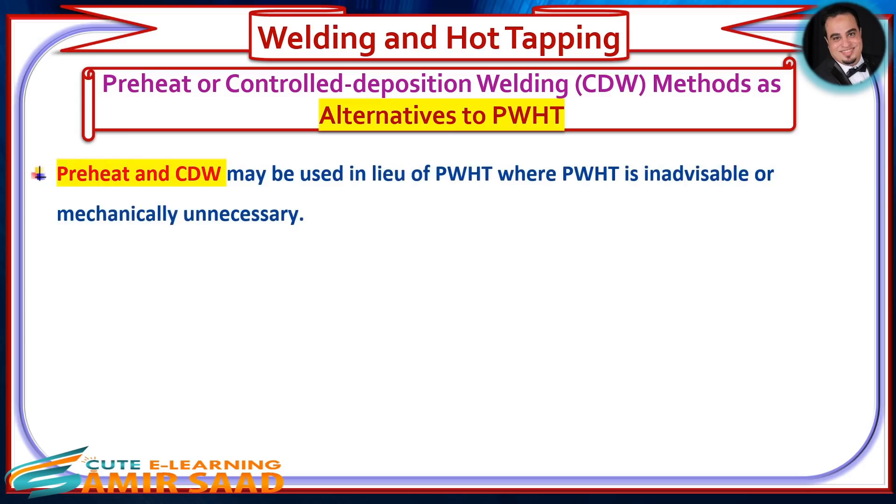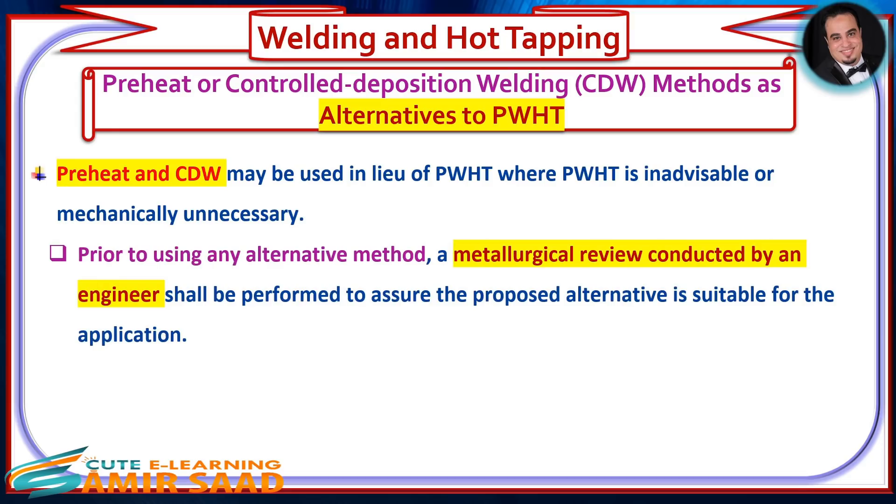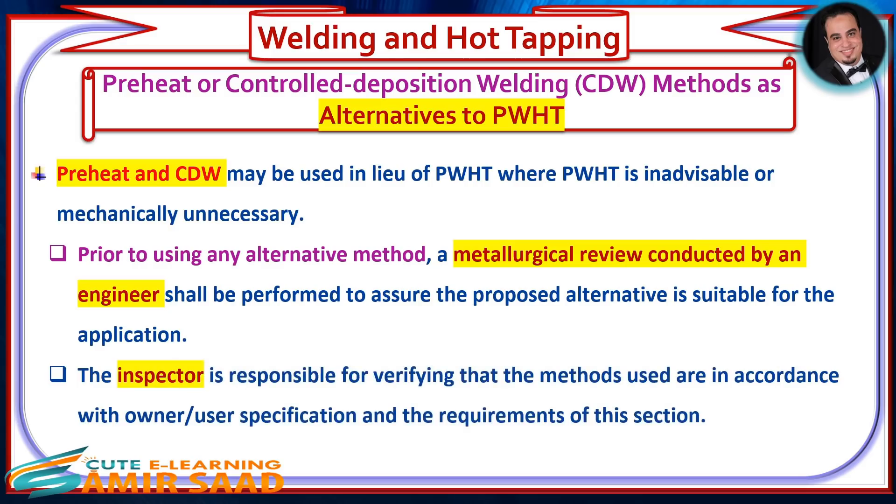Preheat and CDW may be used in lieu of PWHT where PWHT is inadvisable or mechanically unnecessary. Prior to using any alternative method, a metallurgical review conducted by an engineer shall be performed to assure the proposed alternative is suitable for the application. The inspector is responsible for verifying that the methods used are in accordance with owner/user specification and the requirements of this section.